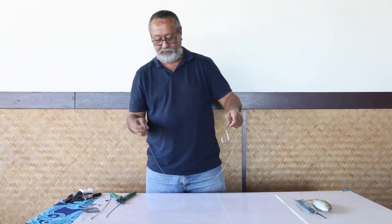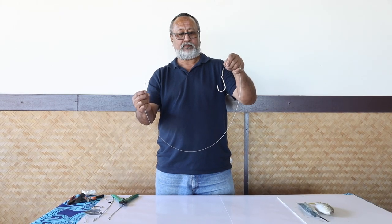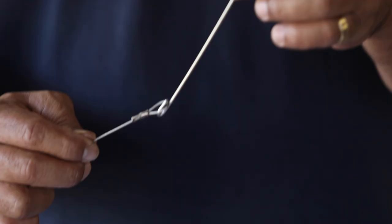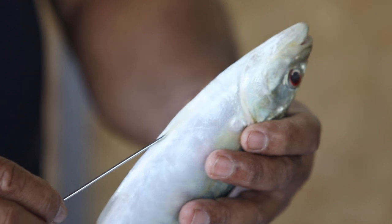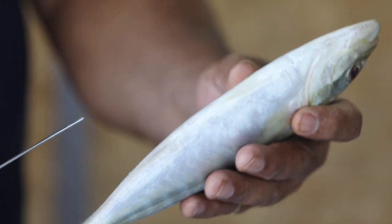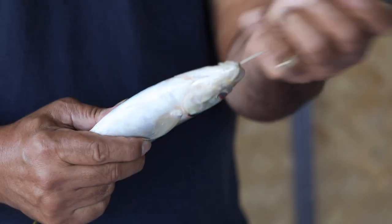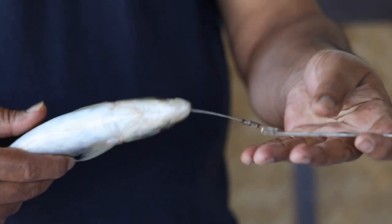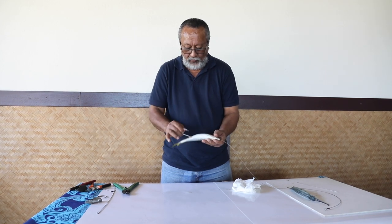Take a leader with a small loop at one end and a hook attached to the other end. If you are using a single hook rig, slot a little loop into the hook end of the bait needle. Insert the bait needle somewhere at the back end of the bait, or through the anus where you want to position the hook, and push it through the mouth.